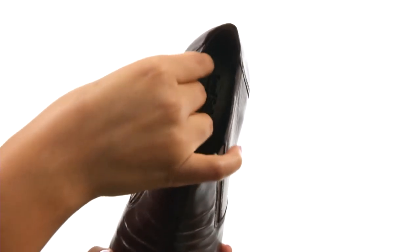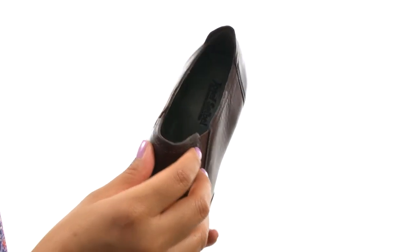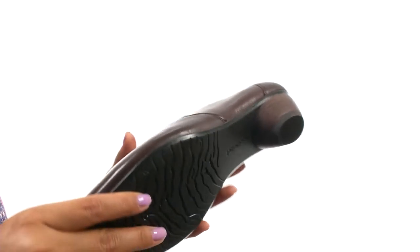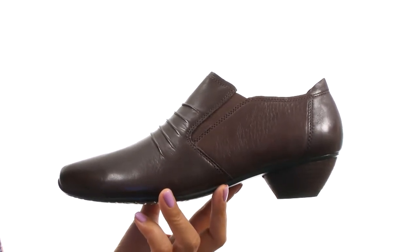On the inside, there's soft leather lining for a great next-to-skin feel. There's a lightly cushioned footbed for all-day comfort and support. There's a stacked cone heel for an extra boost in height. Down at the bottom, there's a durable rubber outsole. The perfect pair for work or play is right here and it's from Joseph Seibel.